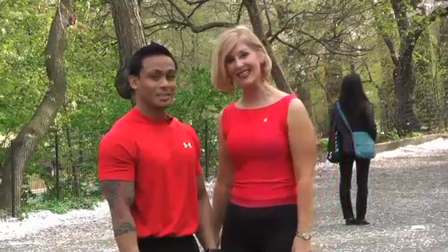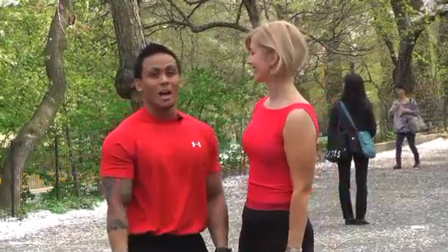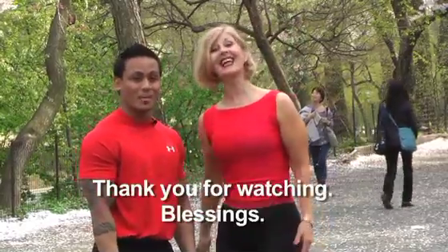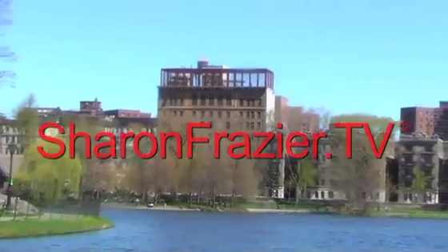BJ is from the Philippines and he has a little something to say to our Philippine viewers. Thank you for joining me live in New York City. Sharon Fraser.TV. Thank you.